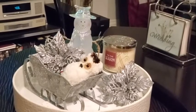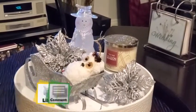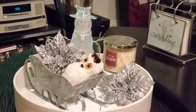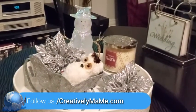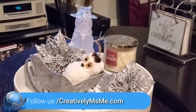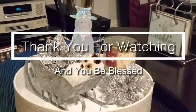I hope you like my content. If you do, give me a thumbs up, comment, and share. Also check out creativelymsme.com — I have created forms to make planning easier for home organization and for content creators. Make sure you sign up for the quickest updates, and as always, thank you for watching — you be blessed!